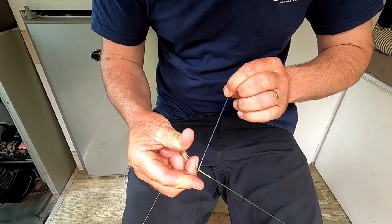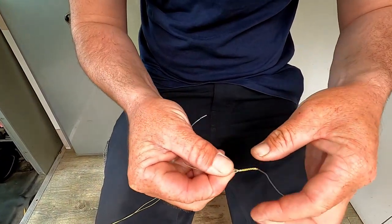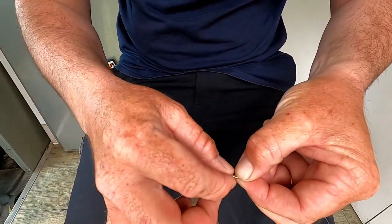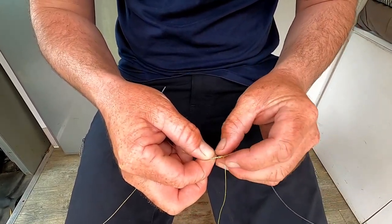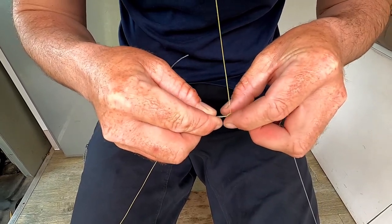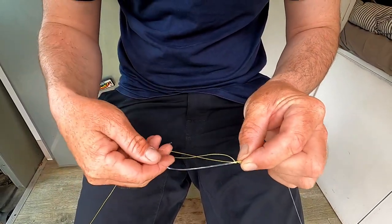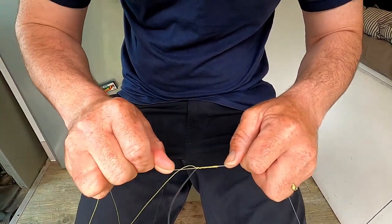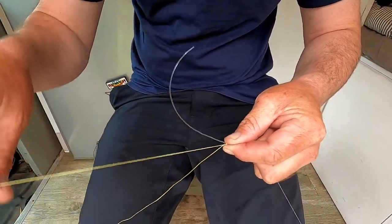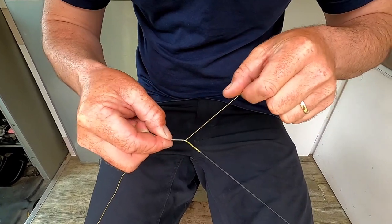Once you think you've got it long enough — I reckon that's about long enough — hold the tag with your finger again and let go of the braid ends, just holding that piece in place so it doesn't undo. Then do one half hitch around both the braid and the leader. It doesn't need to be super tight because when you pull that mainline end, it's going to bed the knot down. To stop it coming undone, do a series of half hitches again around both the braid and the leader — I usually do six or seven.